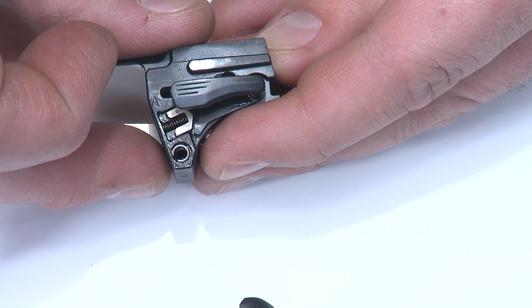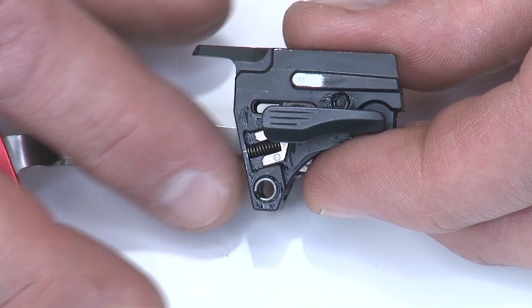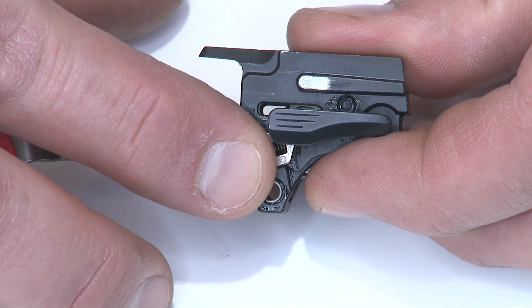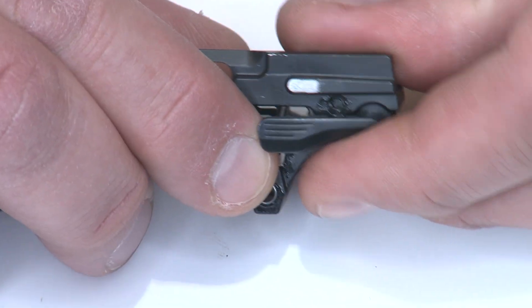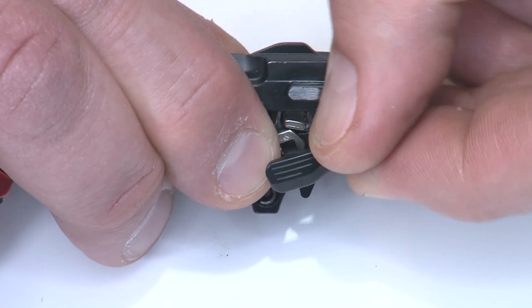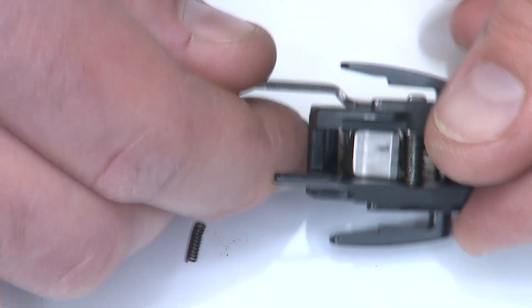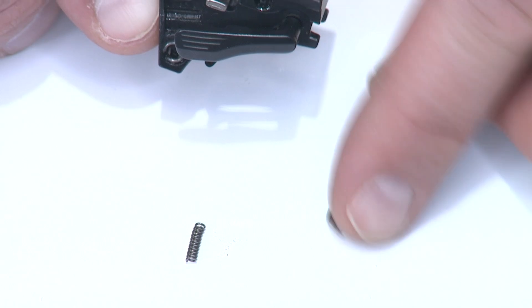Now we'll disassemble the thumb safety system — it's a little tricky, but here's what I do. I put my finger over the top edge of the detent and push the safety from the backside outward. That detentions the plunger and spring, so I can just dump it out of the sear housing without losing it — hopefully.